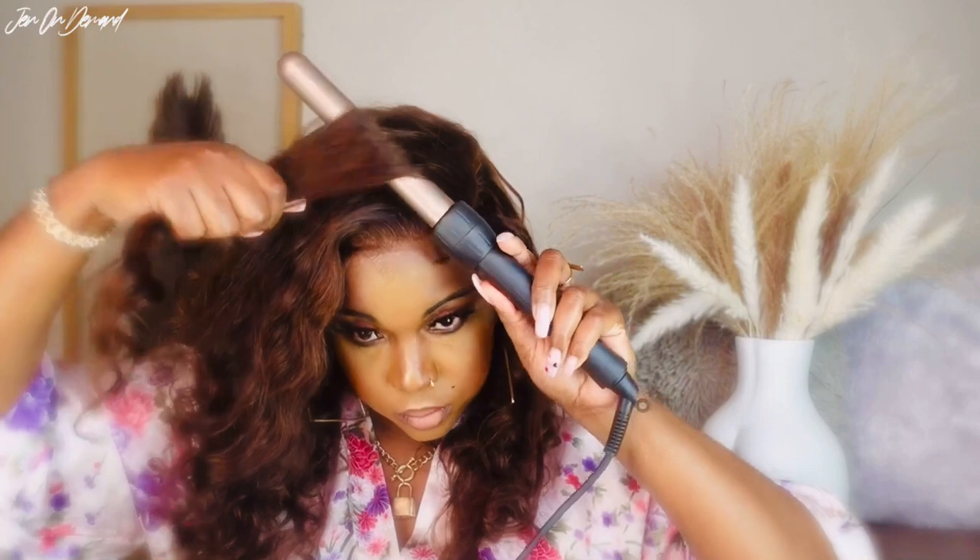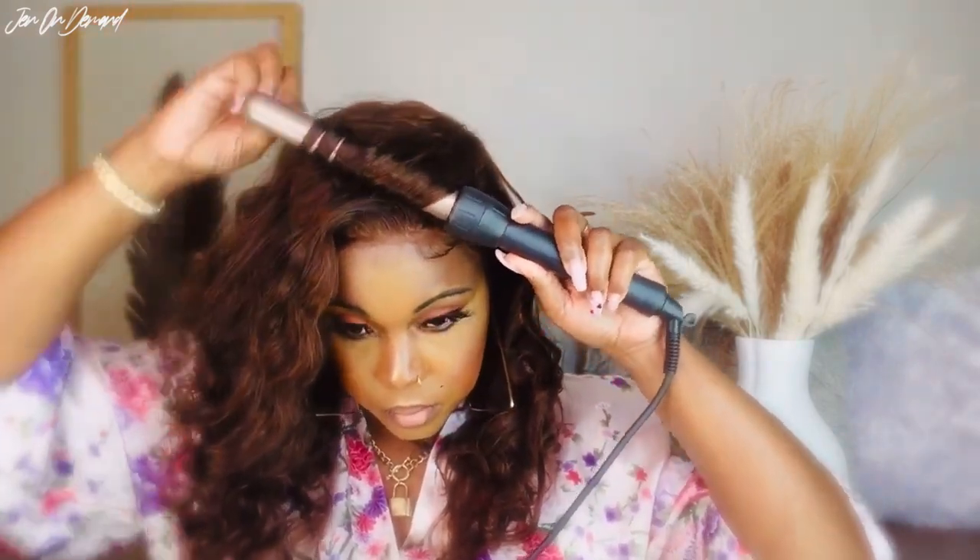And then I'm going to go ahead and wand curl the hair on the flip side.